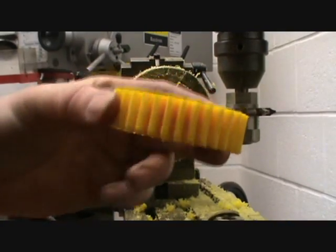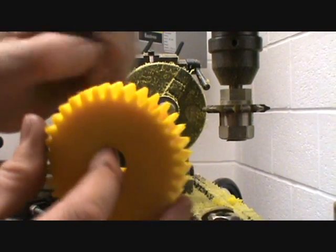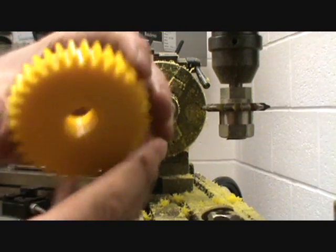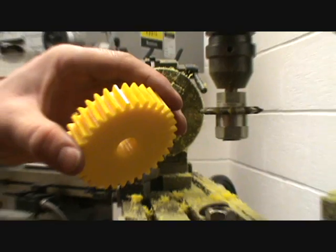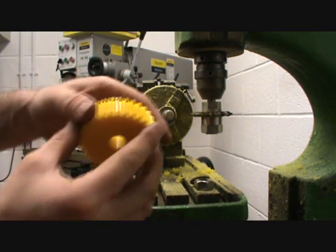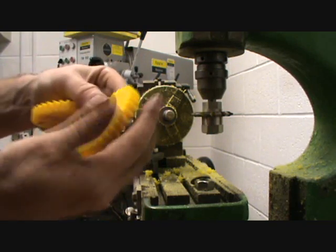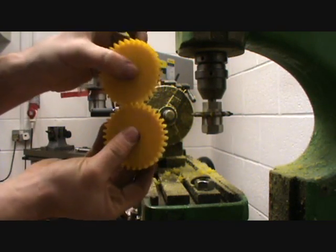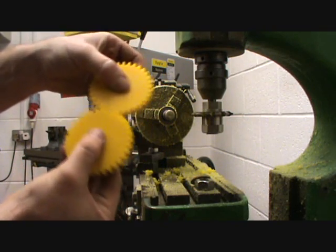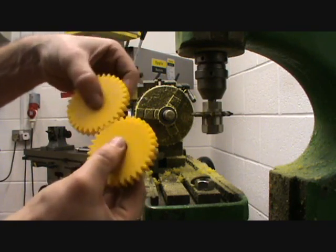These are the gears — they've just been cleaned up. It only took me a couple of minutes to clean them up with a Stanley knife blade. They are still stuck together... actually no, they've come apart. So that's basically two gears.